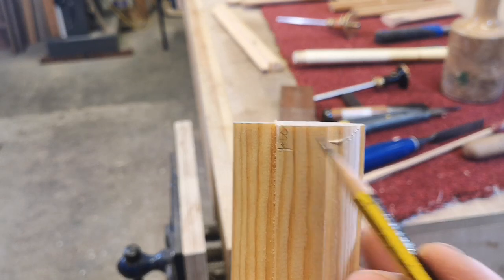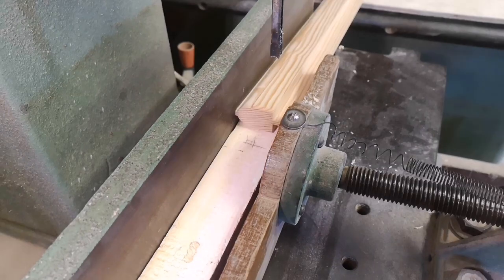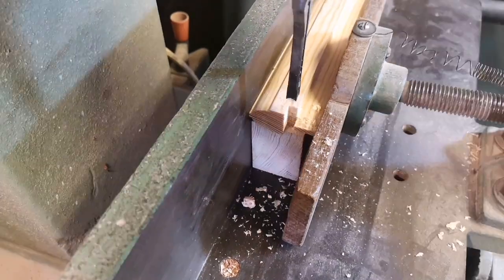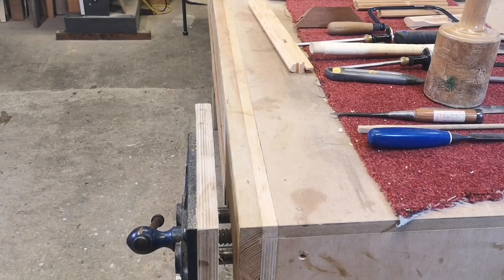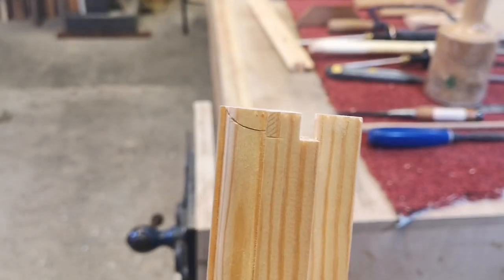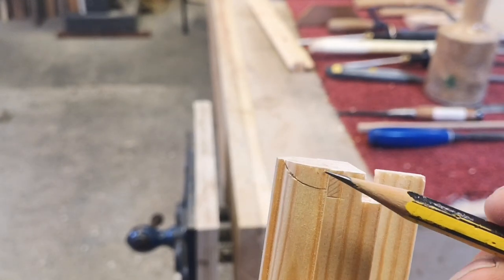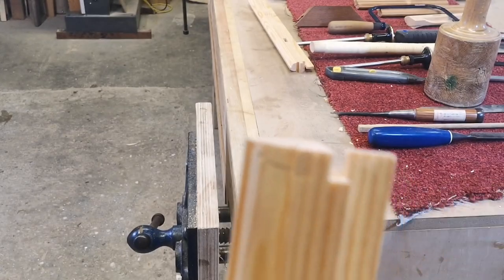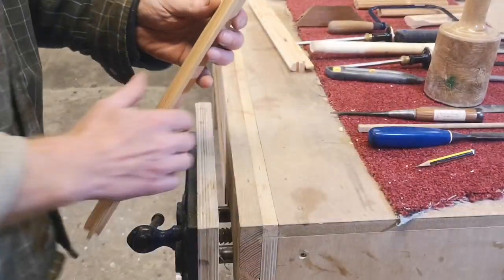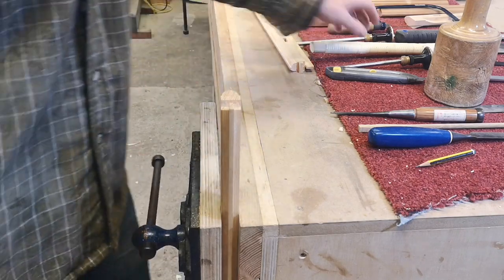So first operation is going to be to remove this little piece here on the mortiser. Right, we'll get on with that. So here we go — we've mortised out that little piece there. Next we're going to be removing this hashed out section here to create a tenon, and we're going to be coping sawing out that scribe.